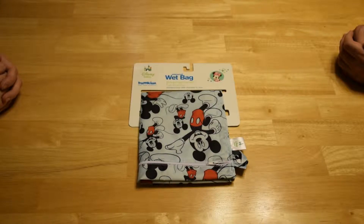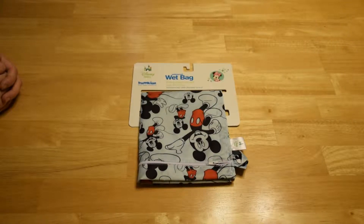Hello, everybody, and welcome to another episode of Toddlerton. Today, we're going to be highlighting the Disney Baby Bumpkins Waterproof Wet Bag.